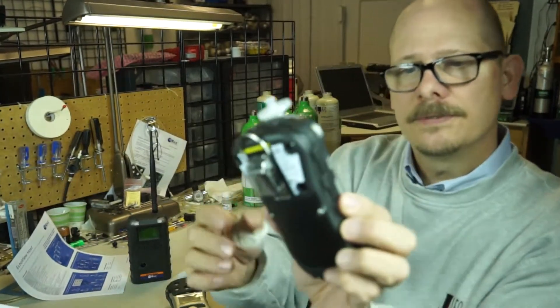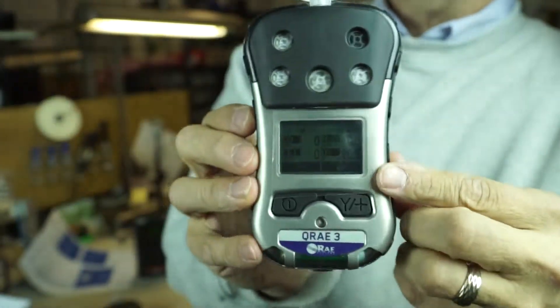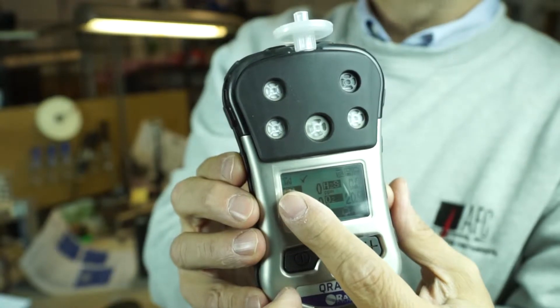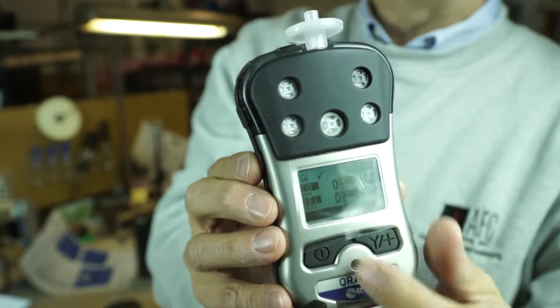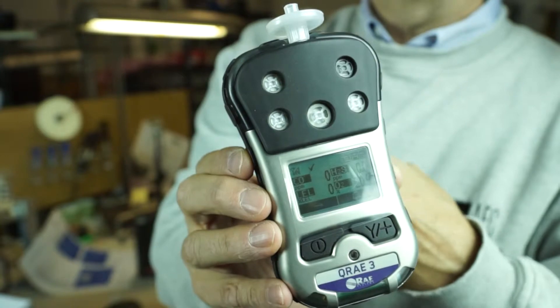Back on the meters, you'll see your gas concentrations. You'll also see up in the corner a little telephone-pole icon with a signal strength bar next to it — that's showing us that our wireless system is working and we are connecting our instrument with our EchoView.